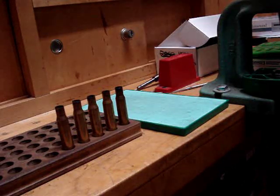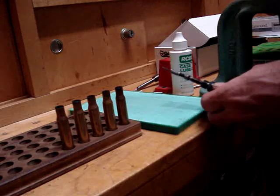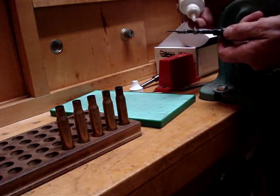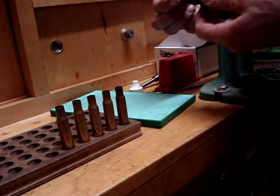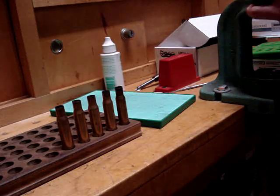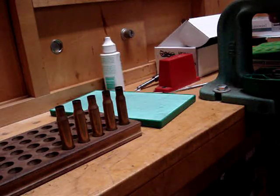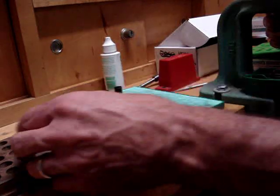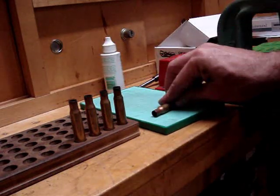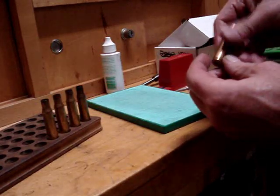One of the first things you're going to need to do is keep your case lube handy. You want to take your decapping assembly out and put a generous drop of case lube just on the expander ball. This makes it a little easier to extract the case. If you don't do that, it will overstress the case — you can sometimes split the case or actually tear the neck off altogether. The lubrication pad puts lubrication extremely evenly across the entire case. Place it on the lubrication pad and just roll it across. It should have a nice tacky feeling to it.